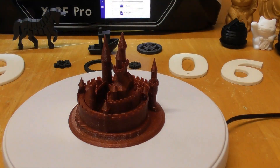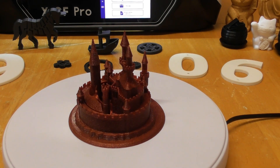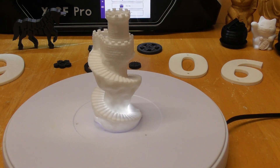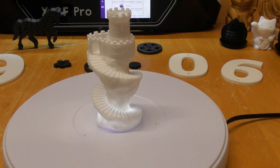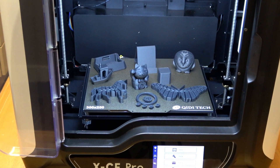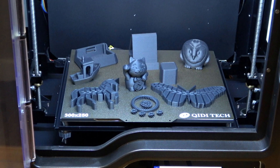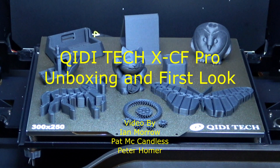All the models I have printed so far — both in carbon fibre and PLA — have turned out exceptionally well, and I have had no failures up to yet. If you are in the market for a 3D printer, the XCF Pro is well worth considering. I hope you found this information of use to you. Thank you for watching.